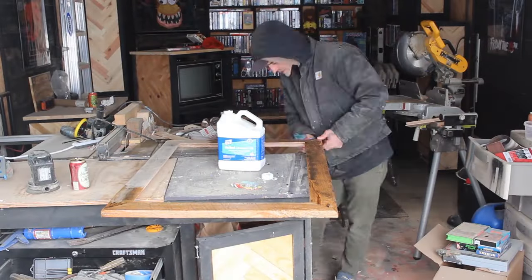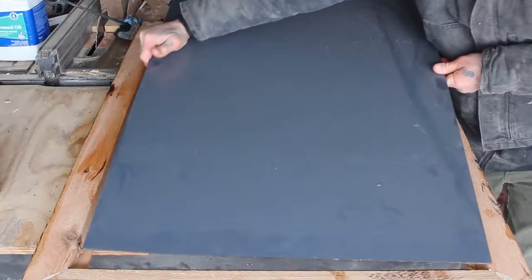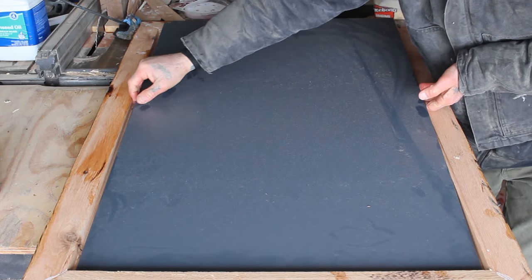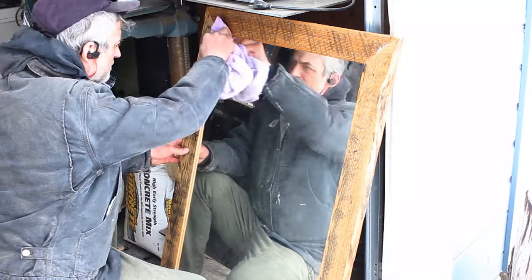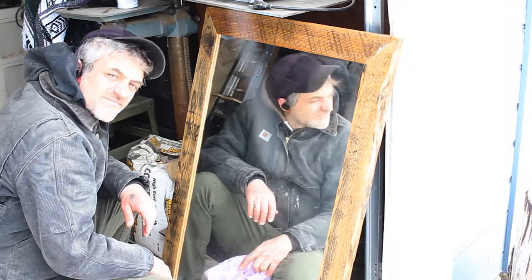Then it was time to give this frame a couple coats of boiled linseed oil, slide the mirror in, put a piece of wood over the back, and use screws to secure everything in. I posted this mirror for sale on Facebook Marketplace on a Wednesday and by the time the weekend came around I had sold it for $125 — and you can too. Go find some crap on the side of the road and make something.